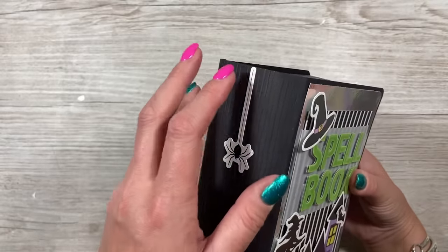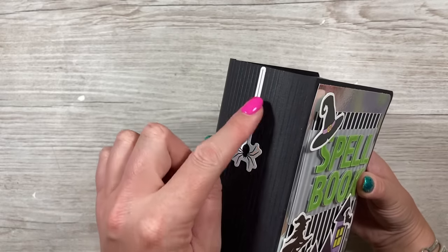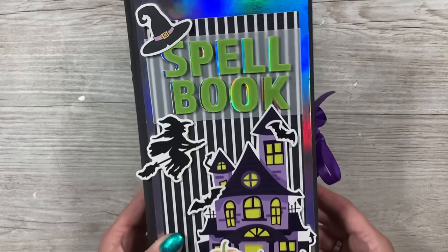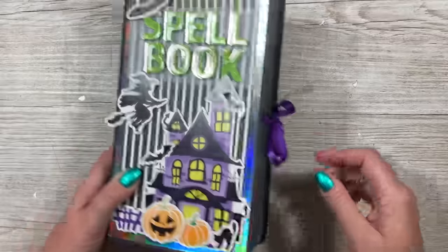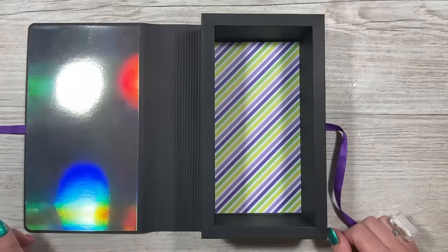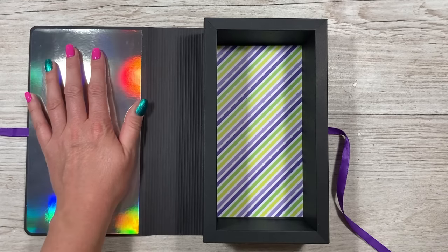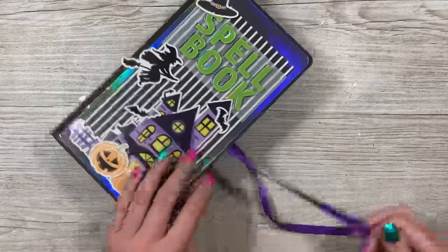I've done book boxes before — another one not too long ago actually. You can emboss on the side, which looks really effective, and you can punch a hole and add a dangle if you want. But I decided not to. I've added these messy faux book pages on the side, and when you open it up you've got all your space inside to fill with treats. This side I've left as it is as I may put the person's name on it.